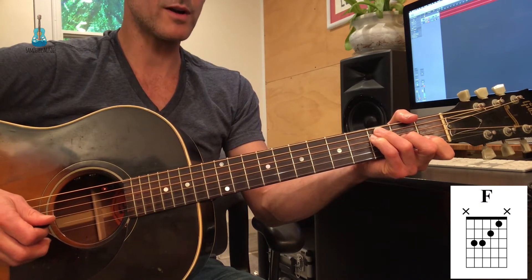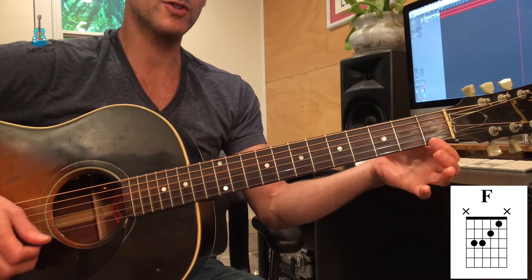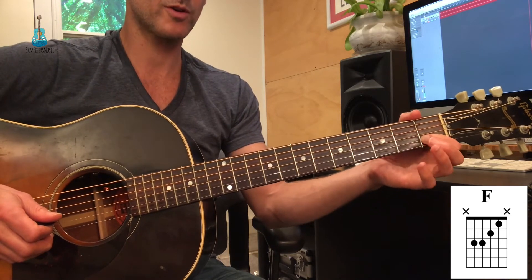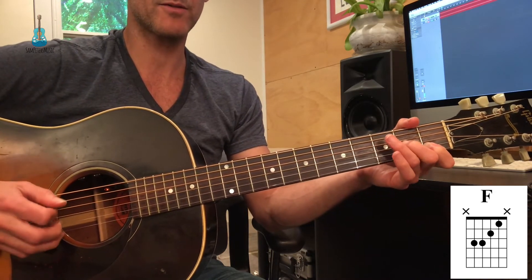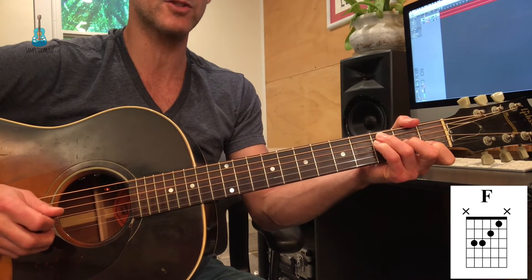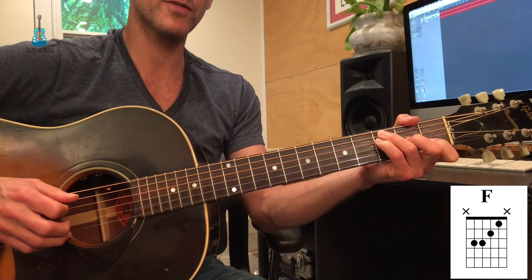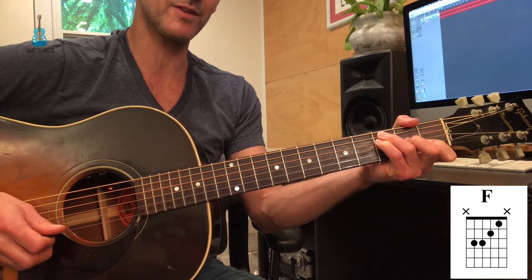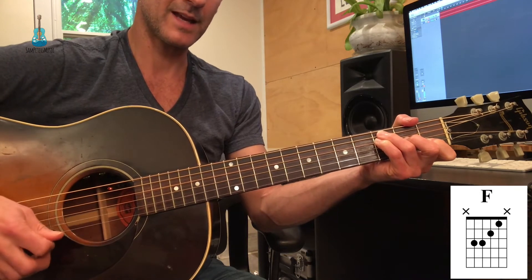If you're strong enough to play F with a barred first finger, I suggest you do so. If you cannot, you can start with your first finger just on the B string. Your second finger would be playing the G string, second fret. Your third finger on the A string, third fret, and your fourth finger on the D string, third fret. Now, if you're going to only play the first finger without barring it, you must end your strumming on the B string. If you hit the E string, it's not the end of the world, but that's an F major 7 — and not really an F.